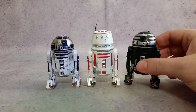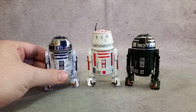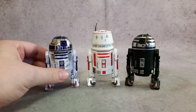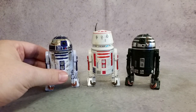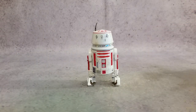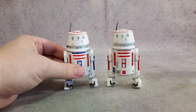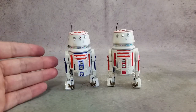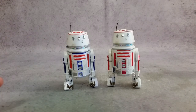R2-X2 is one we haven't gotten before. We've gotten two R2s — the original release from the first wave when the line started, and then one in the 40th anniversary. So this is our third R2. Now the middle figure, R5-D8 — at first glance I thought it was just another packaging of the GameStop exclusive on the 40th anniversary card, but that one is actually R5-D4. So we have D4 and D8.